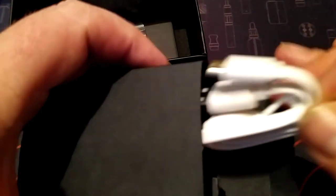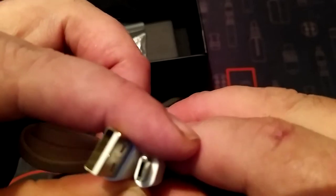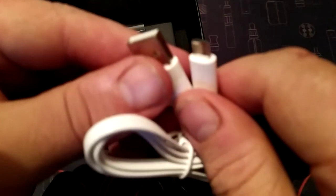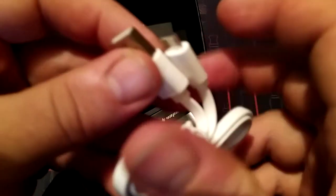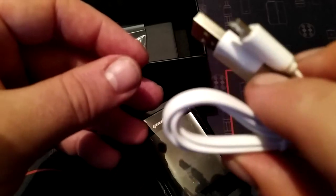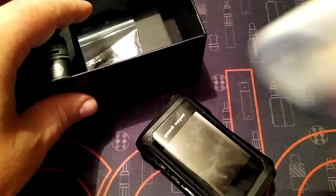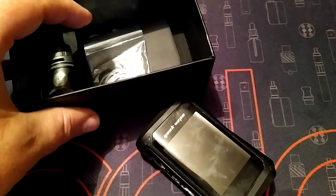Nice weather over here in Ireland so it's been good. You get a USB cable - it's actually not USB-C, it's just standard USB. This is all right for an emergency but I recommend you have an external battery charger, a good one like Nitecore or similar. It's a decent lead, it will charge it up if you're stuck. Then we have a whole load of O-rings.